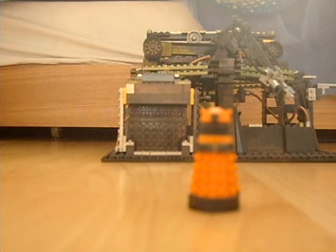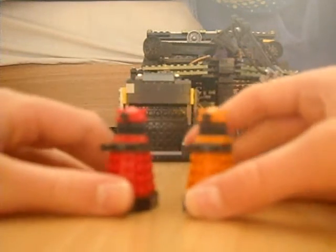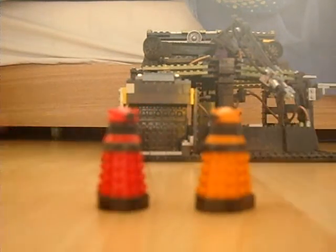Next time I'll be reviewing part two of the set, which is the box — packaging. Bye!